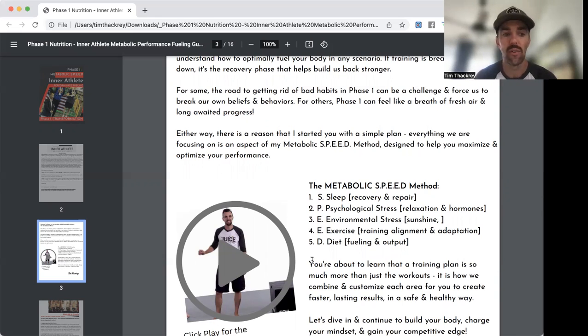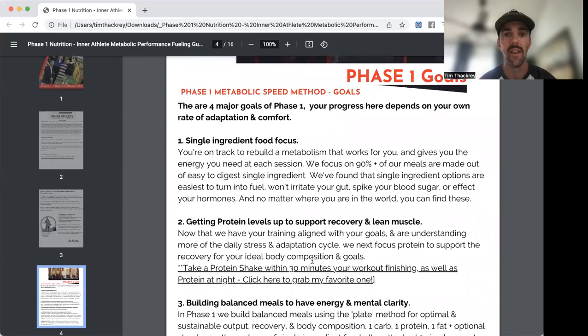There are four major goals for Phase One. Number one: focus on single ingredient foods. That doesn't mean eating only one ingredient — you can make a chicken and broccoli stir-fry — but the majority of your meal is made up of single ingredient foods. If you look at the label and can't pronounce half the ingredients, like Cheetos, it's not single ingredient. Broccoli doesn't have a marketing department — that's usually a good rule of thumb.